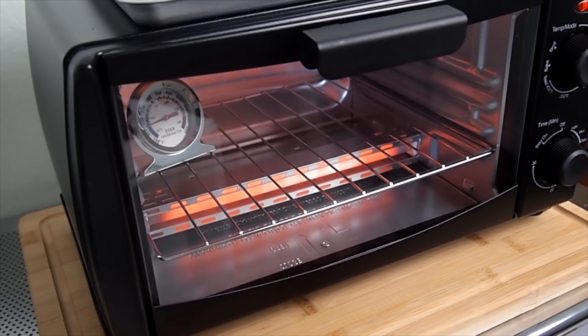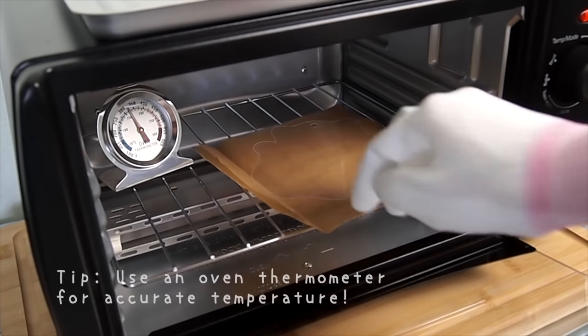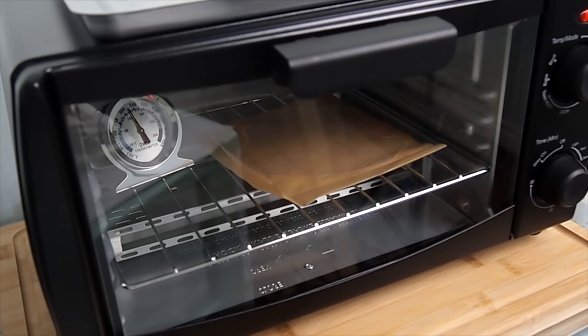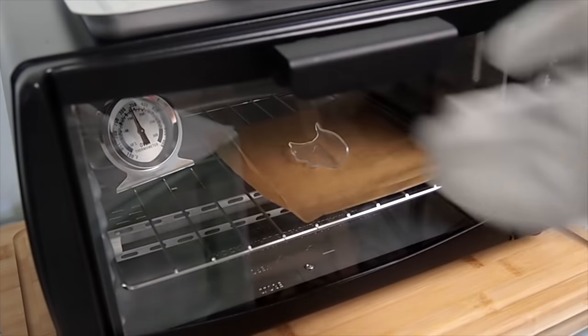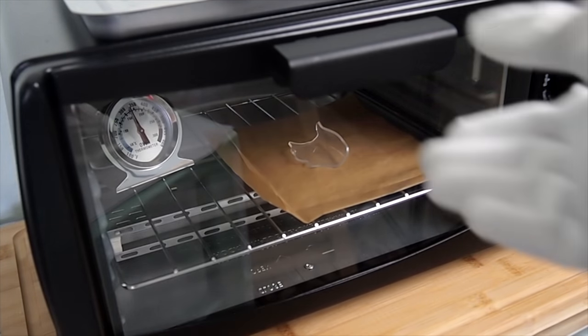It's time to shrink it. Make sure to follow the directions per the brand you're using. I'm using a preheated toaster oven and I like to put the plastic on parchment paper. I don't use a baking pan because it tends to get too hot for the plastic and can overheat it. My plastic did curl onto itself and got stuck, so I had to take it out to separate it and put it back in the oven. Sometimes the plastic won't flatten completely, so don't worry — take it out when you see no change happening anymore. We don't want to leave it in there longer than it needs to, because overheated plastic will get tiny air bubbles and sometimes it can discolor.